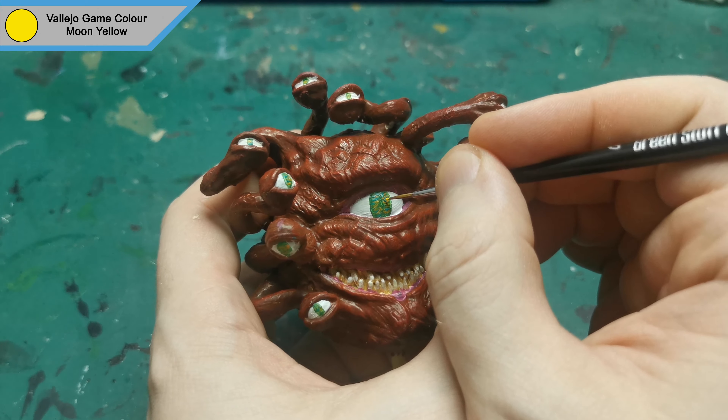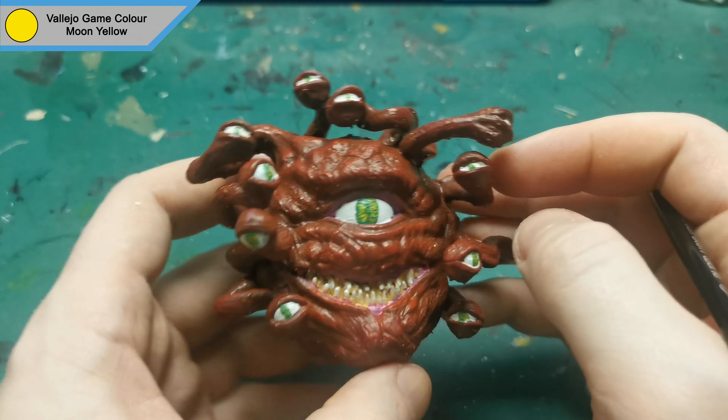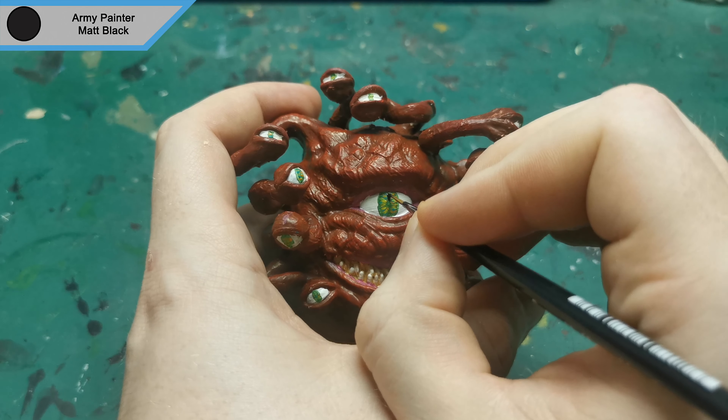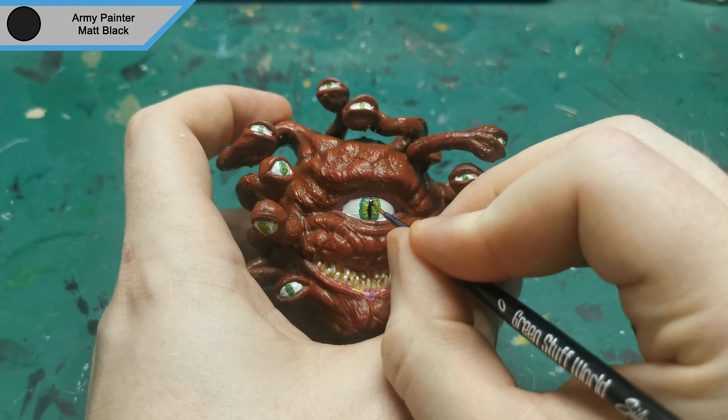To finish up the iris colors, I used moon yellow, but this is only on the central eye as the little ones are getting a bit too full up. To finish up the eyes, I added the pupils with matte black, also taking the opportunity to do the base color for the base itself.